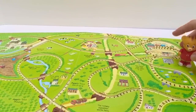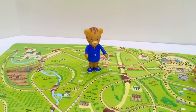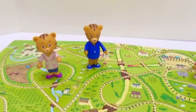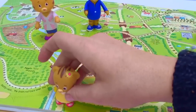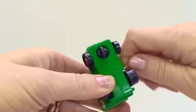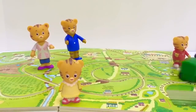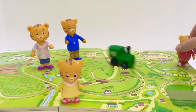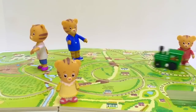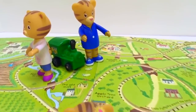Everybody find their spot. Daniel Tiger will go at the starting point. The father will go with the sheep in the farmland. Mom Tiger will go right beside him near the river. And baby Margaret will be right at the bottom of the page. We need to wind up our train. Oh dear, Daniel Tiger got knocked down. Look at the train going around everyone — it's staying on the train tracks. The train has stopped.